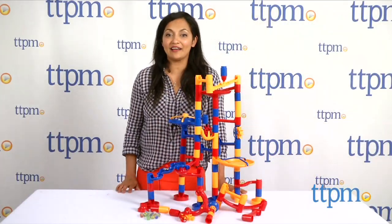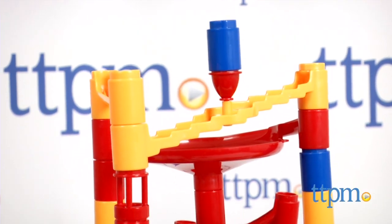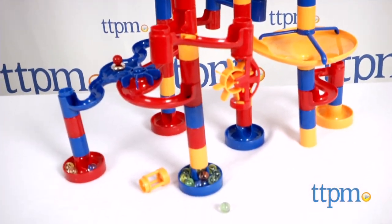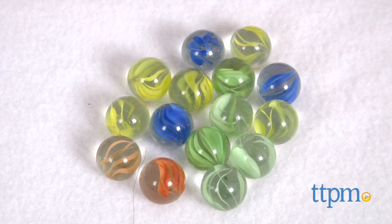Hey everyone, this is Maria with TTPM. Here we have the Galt Mega Marble Run. This is a 100-piece marble run building set that has 8 chutes, 42 tubes, 5 bases, 3 starter tops, and 2 see-through tubes with vortex joints.